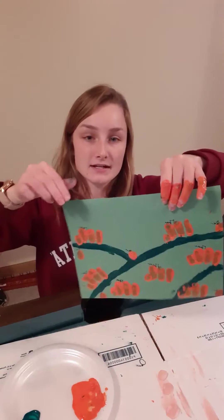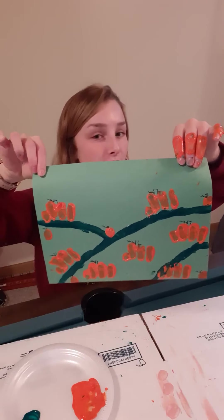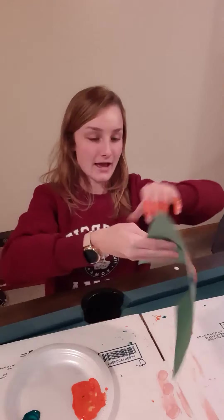But this is my finished pumpkin patch for you. So have fun creating — don't worry if it's not perfect because it's all about having fun. Thank you for watching.